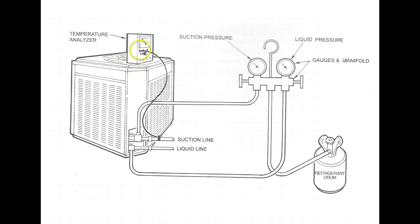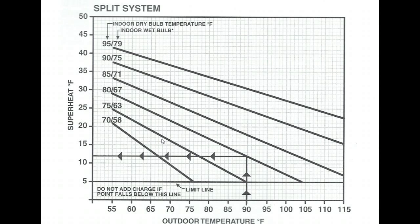Hook up your temperature probe to the suction line and make sure it is securely fastened. If it's exposed to outdoor air, make sure it is properly insulated so you're measuring the suction line accurately. While the system is running and stabilizing, pull the electrical panel off the condensing unit and you'll find your charging chart on a sticker inside, next to the schematic diagram.